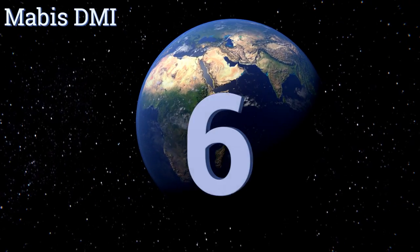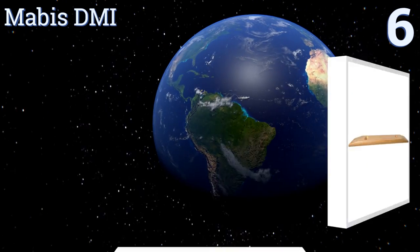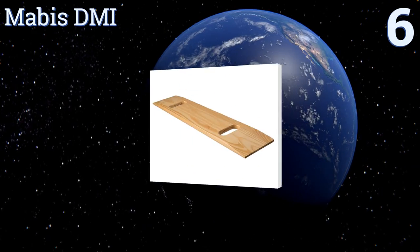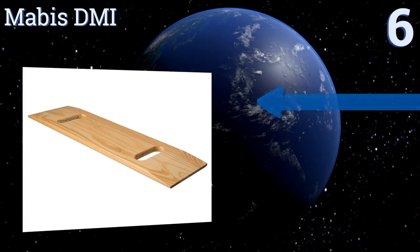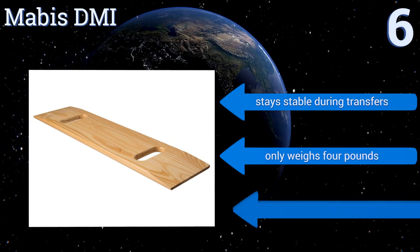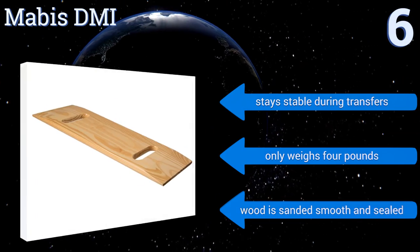At number six, the Mavis DMI has a thin profile so it can easily be stored under a bed or in the backseat when not in use. It's a good model for tricky maneuvers and physical therapists love it. Unfortunately, the corners aren't rounded and can be sharp. It stays stable during transfers, only weighs four pounds, and the wood is sanded smooth and sealed.